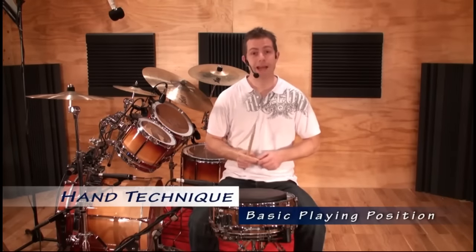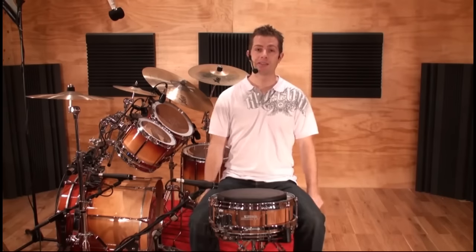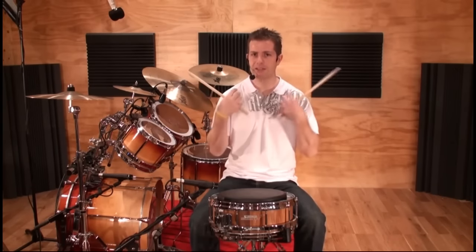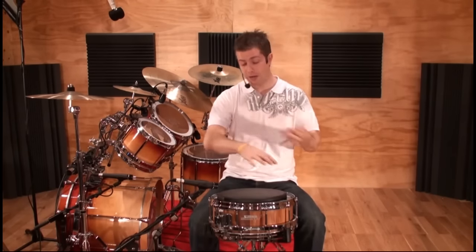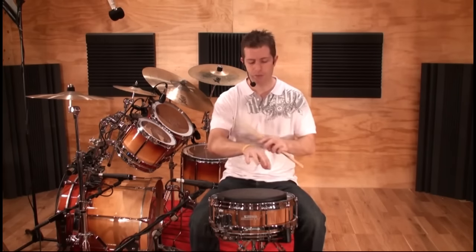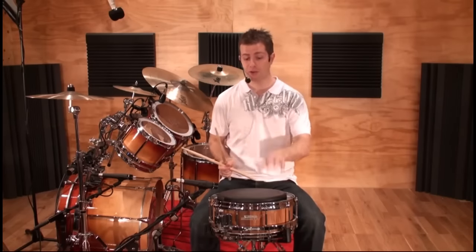Now that we understand how to grip our stick, let's look at our basic playing position. First, just dangle your arms by your side, nice and relaxed. We often store a lot of tension across our shoulders and up around our neck — when playing heavy rock there can be a tendency to bring the shoulders forward and really tighten up. Try to avoid that; you never want tension across your body while playing. The same applies to your forearm muscles, and sometimes people get a pain in their elbow. Just make sure you're always really loose as you're playing, and that transfers from the snare drum onto the drum kit.